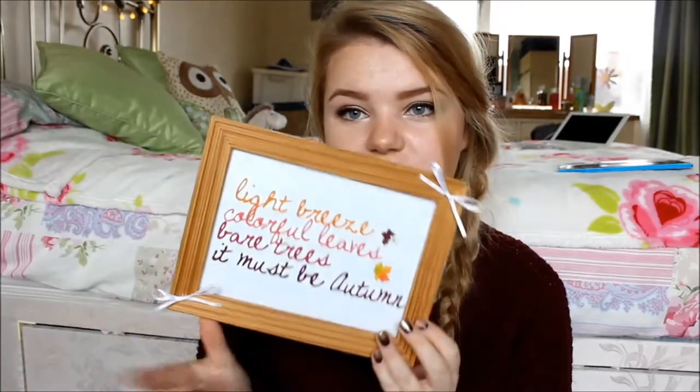Hi guys, it's Beth here and today is Wednesday which means it's time for a new video. In today's video I will be showing you how to make this super cute autumn themed frame. The theme this week is autumn DIYs and I absolutely love autumn — it's my favourite season. So I'm going to show you how to make this super easy and simple DIY photo frame. I hope you enjoy.